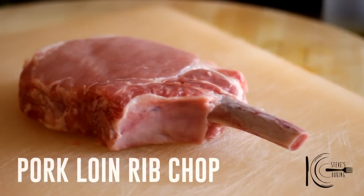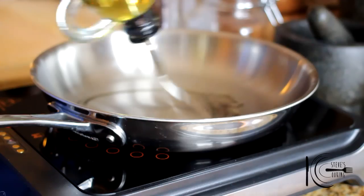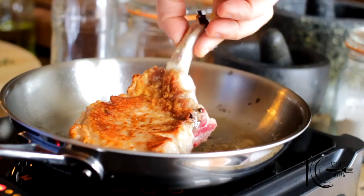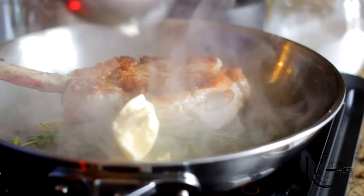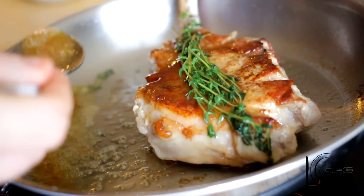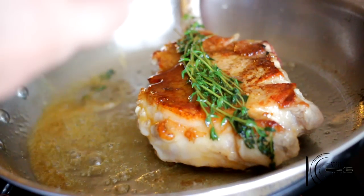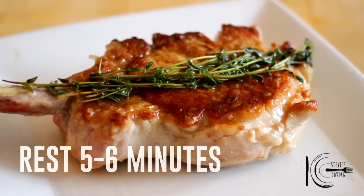For this recipe I'll be using a pork loin rib chop. Season well on both sides. Add olive oil to a hot pan, add the chop and cook. Now rest for at least 5-6 minutes.